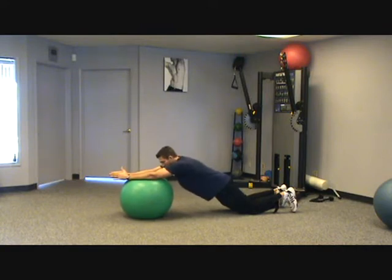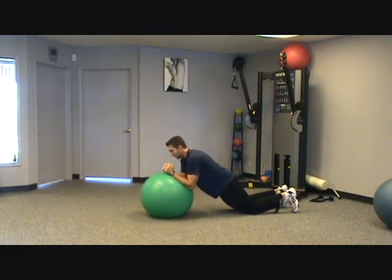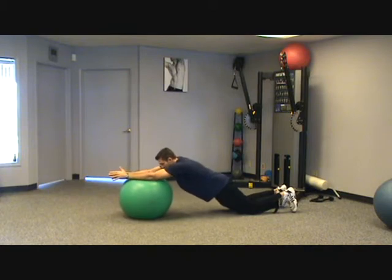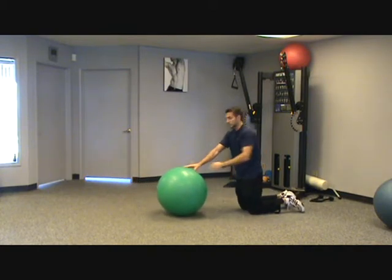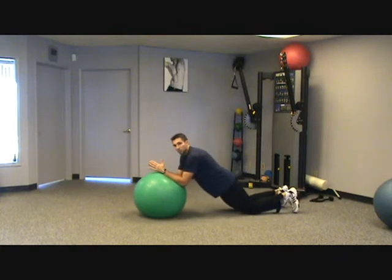Roll your arms forward and then pull it back in. The further you can straighten your arms, the tougher it's going to be on your stomach. You can see that I'm not actually moving my spine.